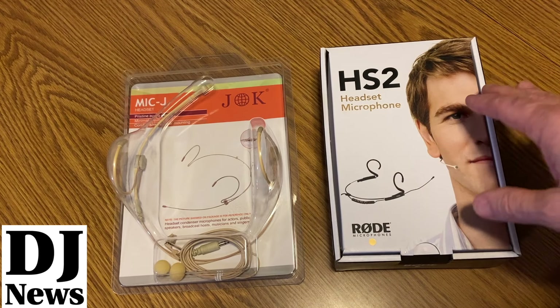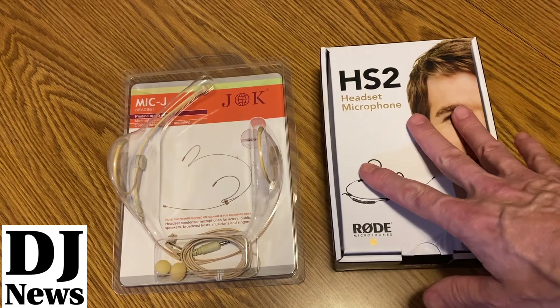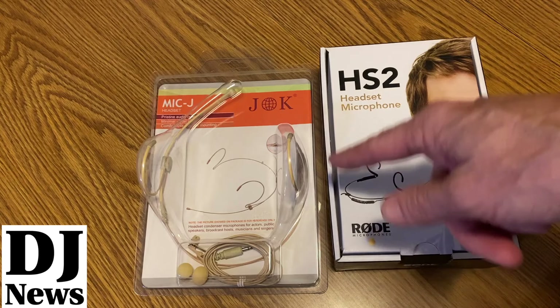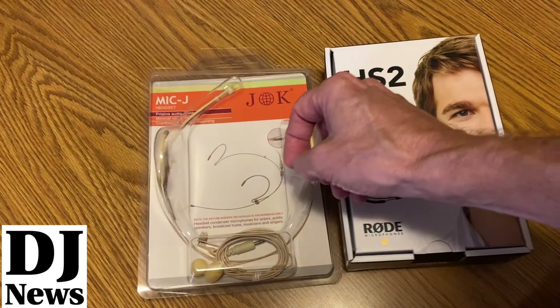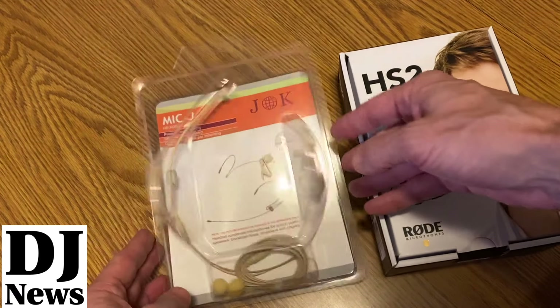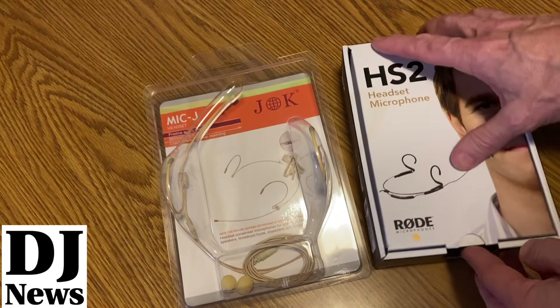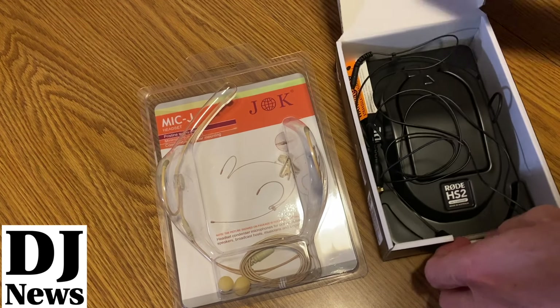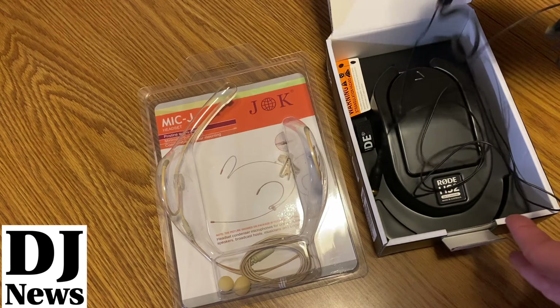This particular Rode headset is around $300 give or take depending on where you find it, and we're going to compare that to the MikeJ headset at about $40. It also has a tip-ring-sleeve connection. I just popped it open to make sure it was ready to go, so we'll open the boxes and give you a look, then do an audio demonstration with the two.